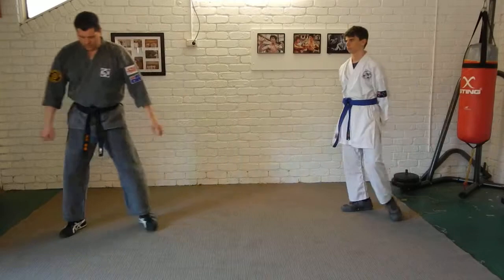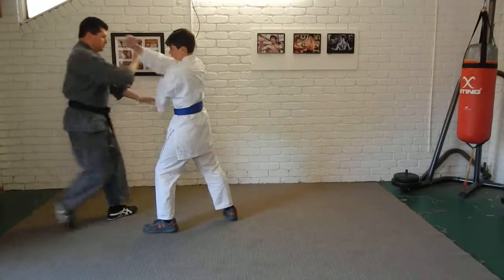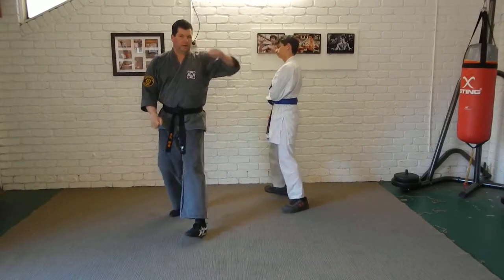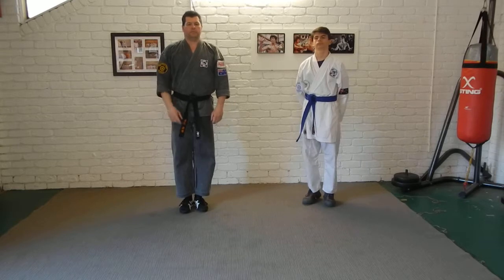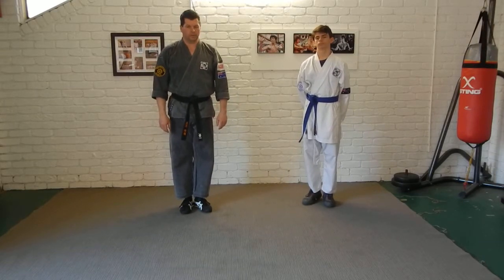Okay, so in reality what it's going to look like is: he comes in — one, two, trap, three. That's one application for the sequence from kanku dai kata. Have a play with it, see what you think, and we'll see you next time.